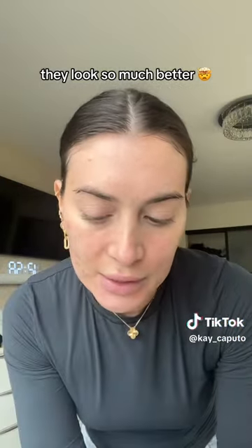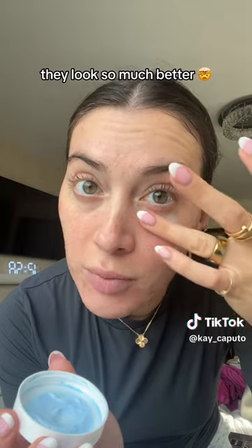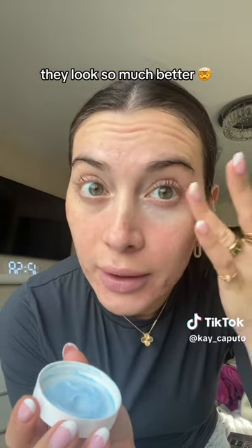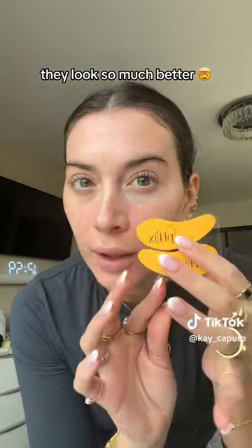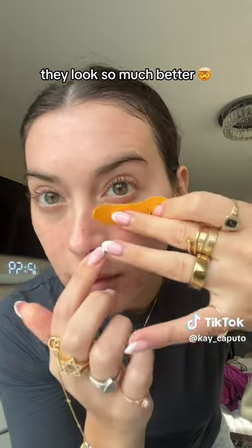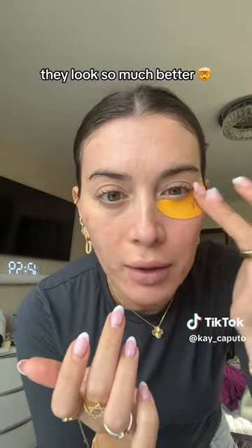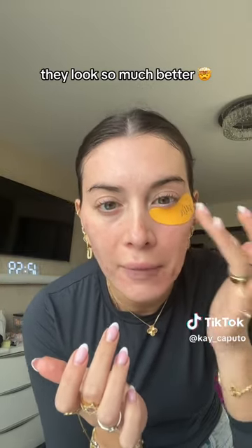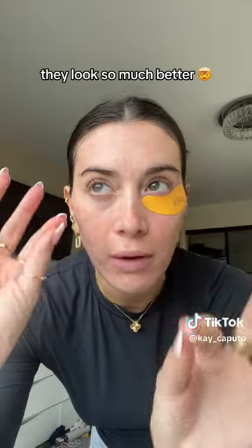We're gonna take some of my eye cream and just put a nice thick layer under my eye, not really fully rubbing it in. Then we're gonna use this one and just place it on there and let it really fully get the eye cream absorbed. You can see here — this is the before.